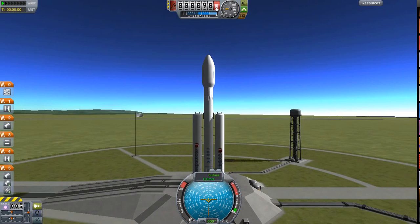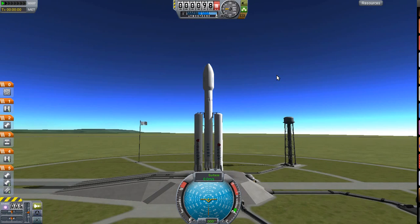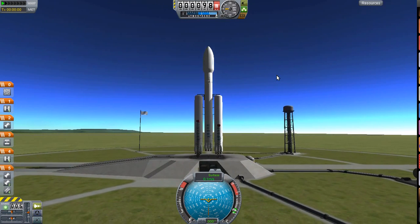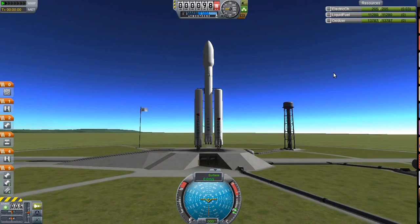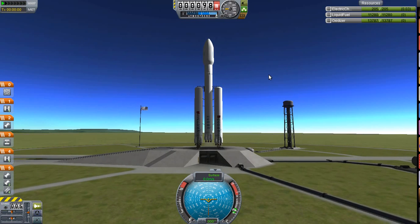It didn't get anywhere near as high, because usually with this, it's such a powerful ship that with a light satellite you can get it up to ridiculously high. I think you could probably go Mun if you really tried, because that main stage is just incredible — you can do your whole orbit with the main stage and not even have to use the transfer stage.